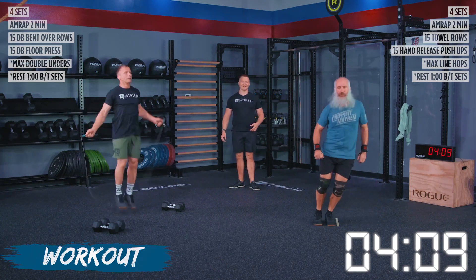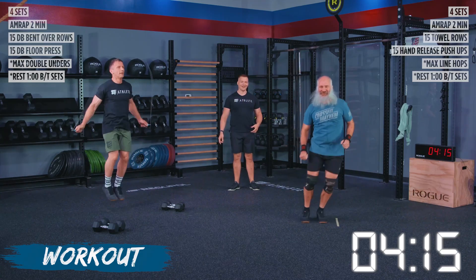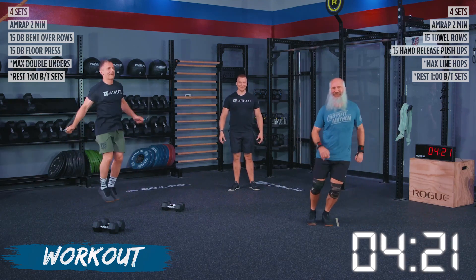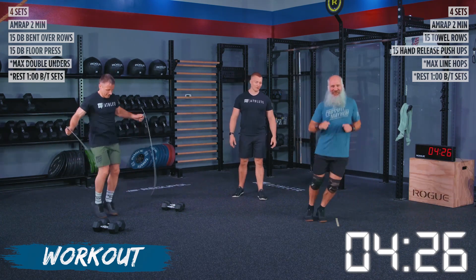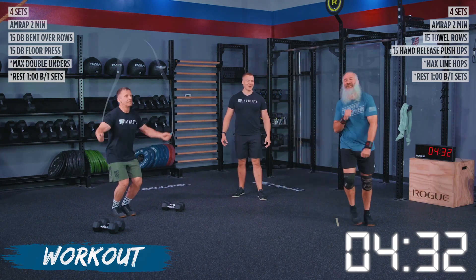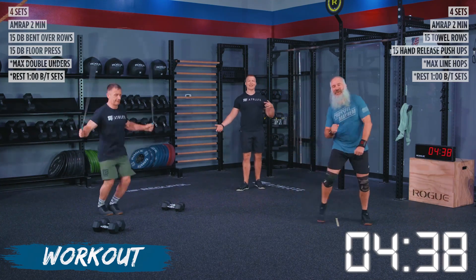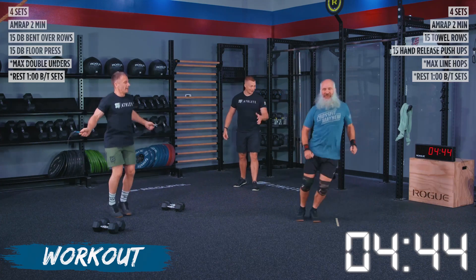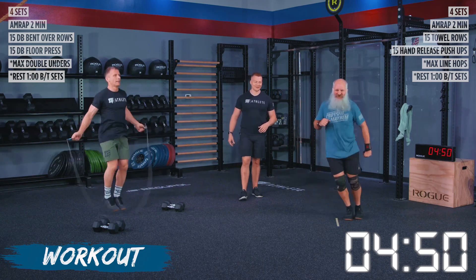We got John right behind Kevin on our double unders. If you guys need to slow these down a little bit to keep yourself moving, you can do step-overs. Kevin, switch over to step-overs for me — there we go, with style as always. I've got to let Kevin do his thing because he's still getting the fitness in while having a good time. Kevin, back into those line hops. We got 15 seconds left, give me all you got. Remember, we're keeping track of these reps because you have set number two.